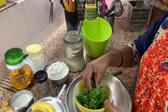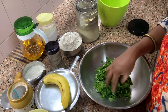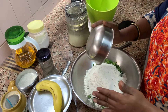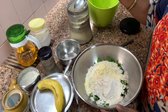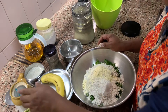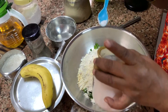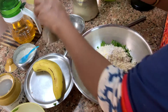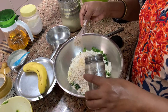First she has chopped lots of methi and thrown it in the bowl. Then one kattori of wheat flour and one tablespoon of besan, that is gram flour. Then salt, sugar, and tilli — that is sesame seeds — two tablespoons.